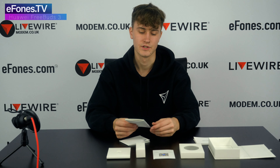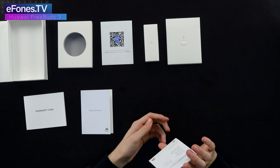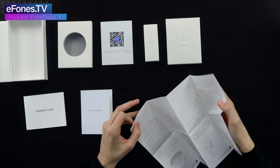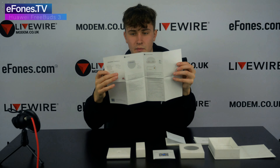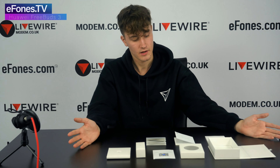Finally you have the quick start guide, which gives you a step-by-step walkthrough of how to set up your FreeBuds 3. You start on the back here, follow the steps one by one, and then on the front you'll have the rest of the steps. Pretty easy to set up — those are the contents of the box, it's pretty straightforward.